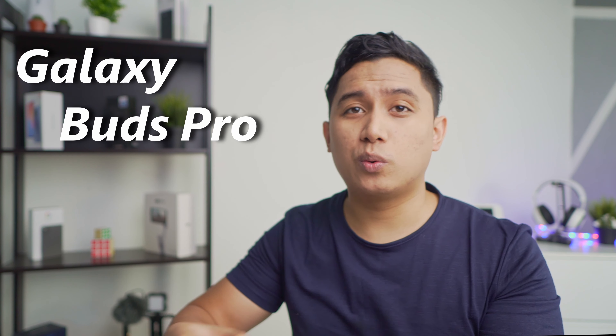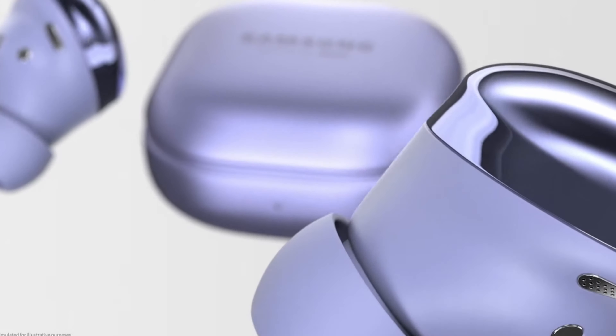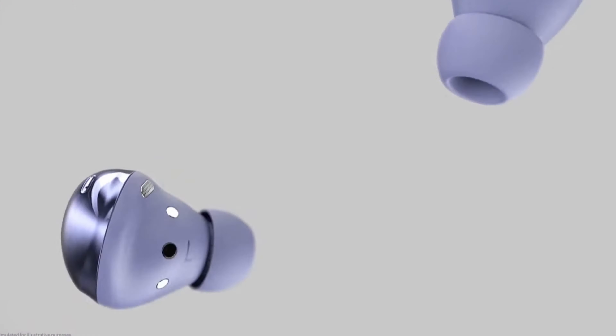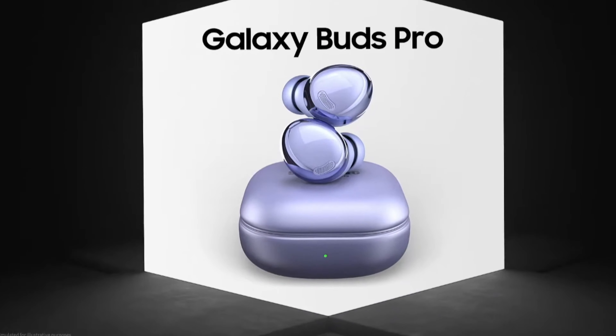Galaxy Buds Pro. Galaxy Buds yang terbaru dikeluarkan oleh Samsung. Harga dia bukanlah murah dan bukanlah mahal melampau. Samsung launch Galaxy Buds Pro ni sama dengan dia punya flagship handphone iaitu S21 Ultra. Sebelum dia launch Galaxy S21 Ultra tu, dia cerita dulu pasal Galaxy Buds Pro ni. Jadi, sekarang hari ni kita nak review dan cerita sikit sebanyak tentang Galaxy Buds Pro ni.